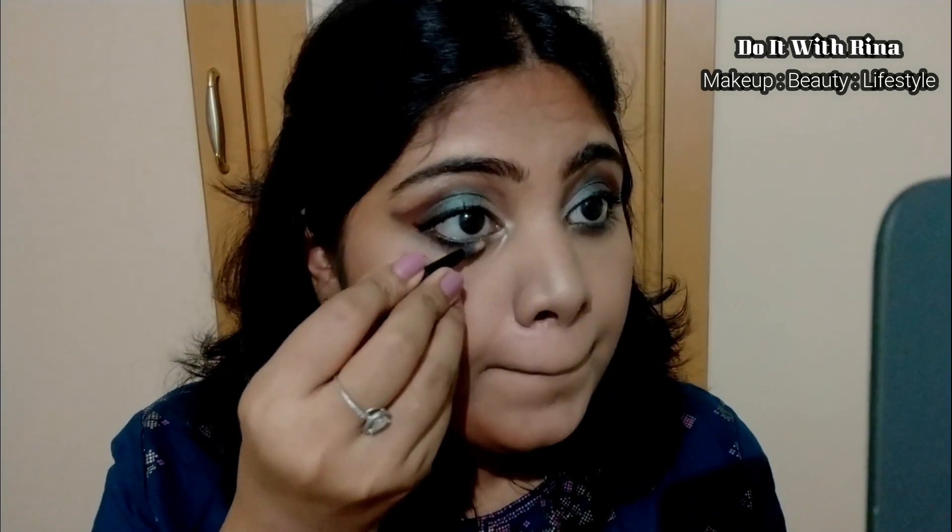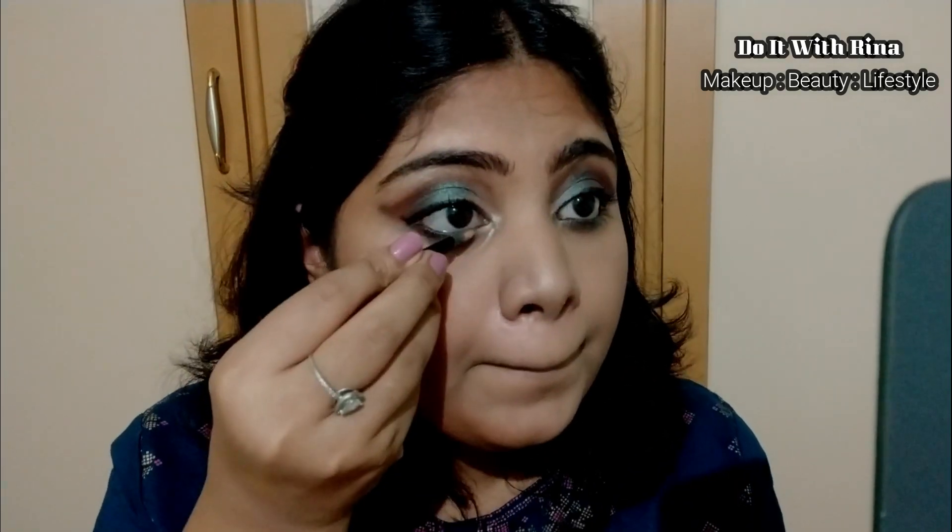For my lower waterline I'm completing the eyeshadow look using a very thin layer of the lit color.